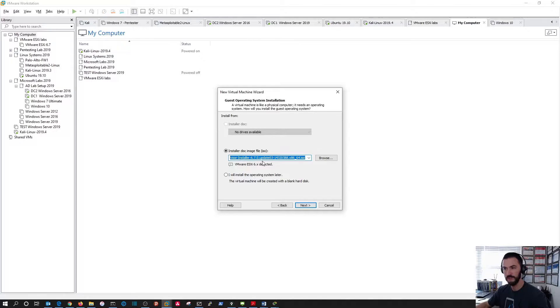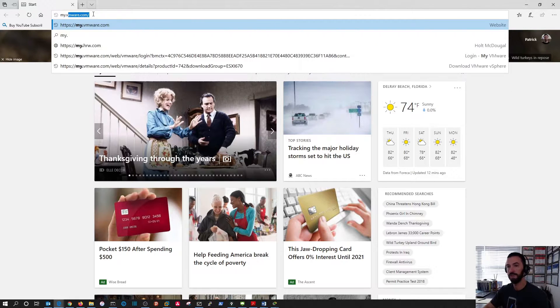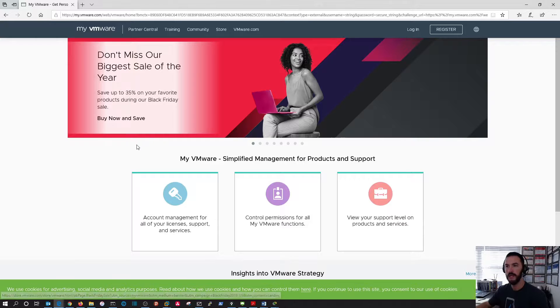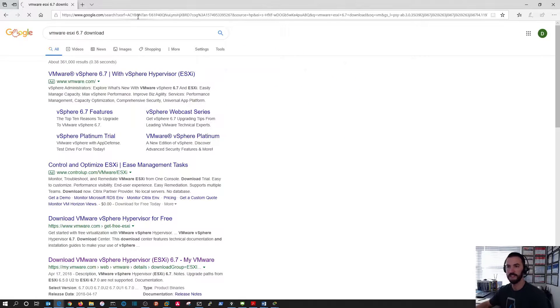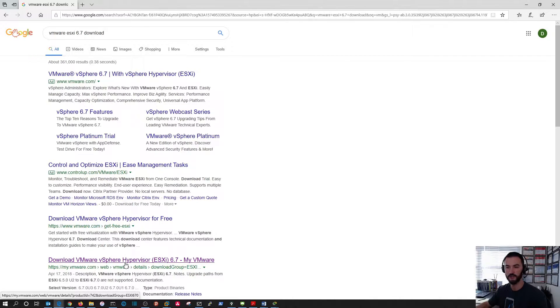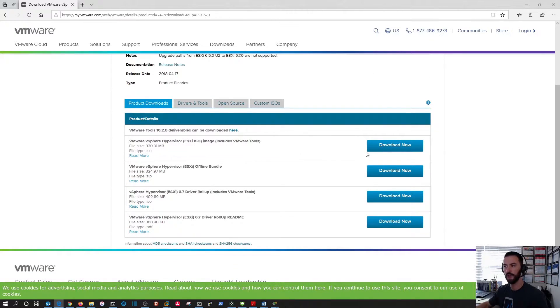Now select your ISO. To get the ISO, go to my.vmware.com and log in — it's a free download, you can register for free. You can also just Google 'VMware download ESXi' and go to the download page. You want to download VMware vSphere Hypervisor ESXi 6.7 — specifically the hypervisor ISO image including VMware Tools. That's what we're using here.